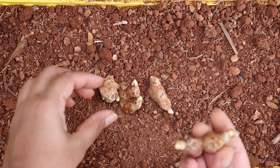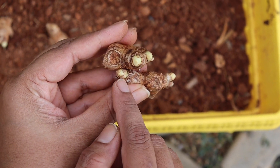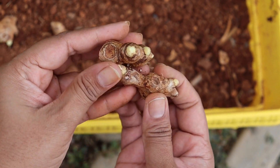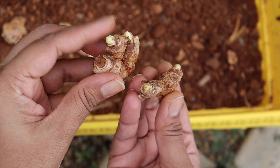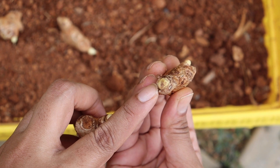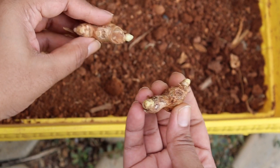Now take out old gingers from your kitchen with these kind of growth buds or eyes. If you don't have any pieces with such kind of growth buds, no problem — you can still grow them. The only difference is that pieces without growth buds take longer to germinate.